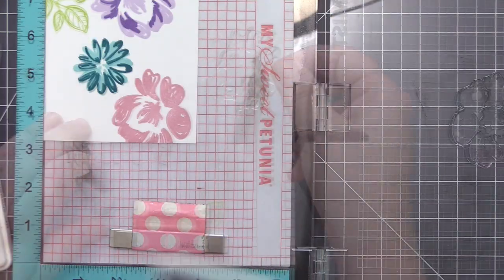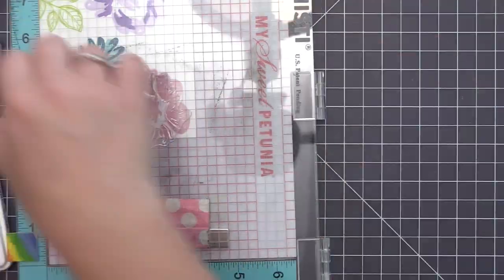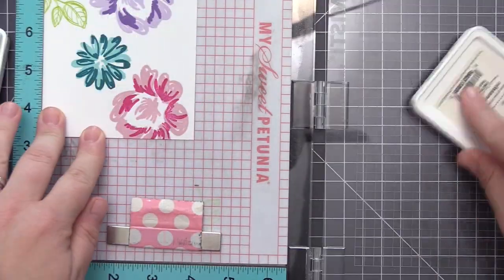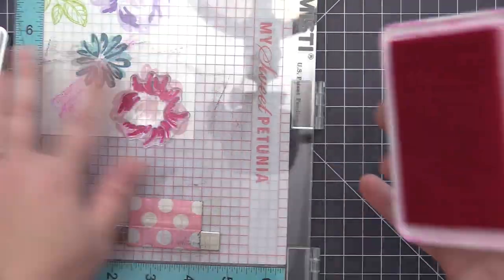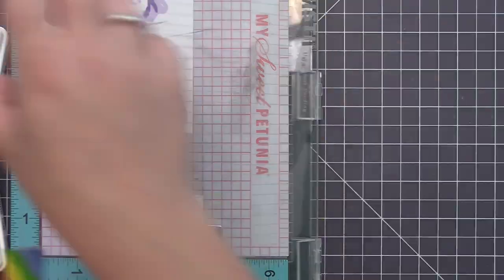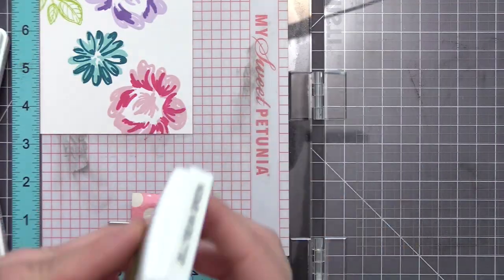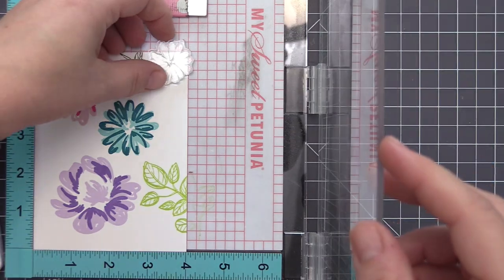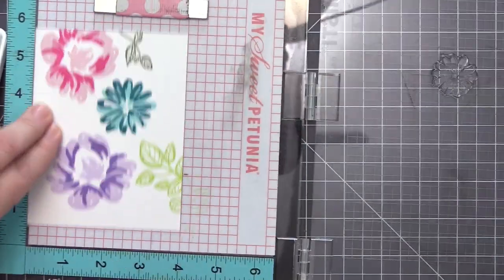Stamping multiple times really helps to get a nice solid impression. As I move around, I want the flowers to overlap off the edges of the panel, so I just turn my MISTI and the panel so it works out for where I want to stamp the flower. In addition to the purple colors, I'm also using Limelight and Jelly Bean Green for the leaves.